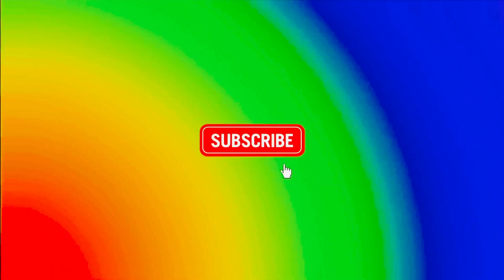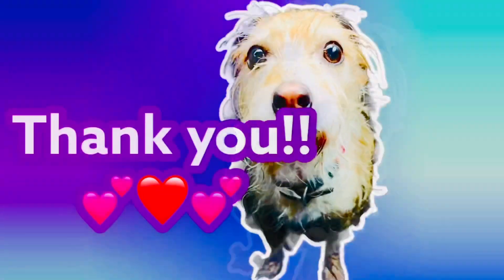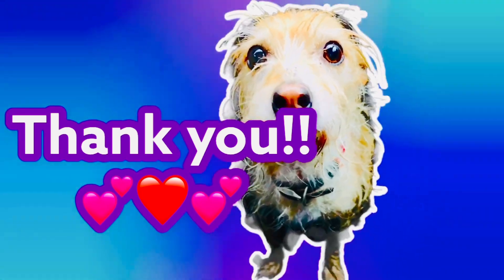That way we can continue to make fun learning videos every single day. And for those fans who have already subscribed to our channel, a great big thank you!